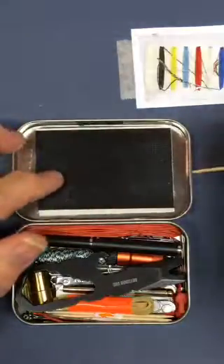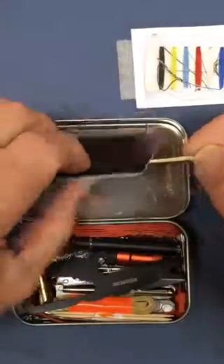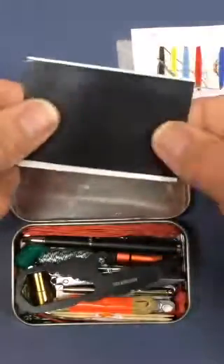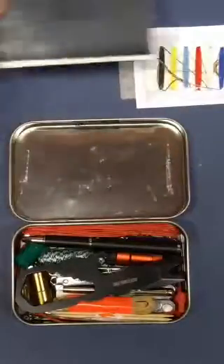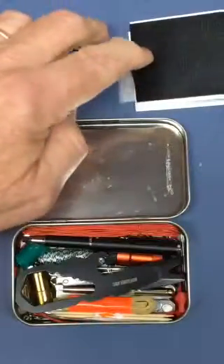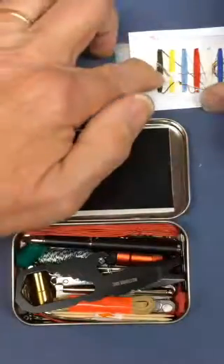I also have a little square or rectangle of Gorilla Tape, and I backed that onto a non-stick surface from a pressure-sensitive UPS label. You can also use wax paper.